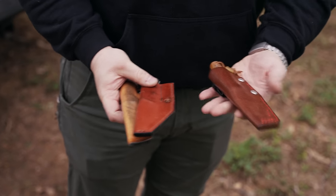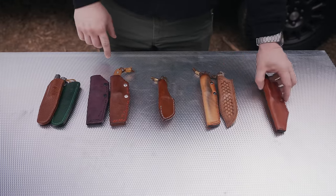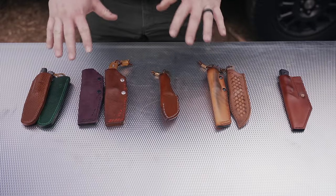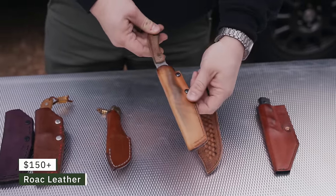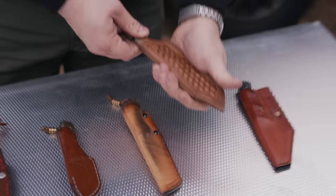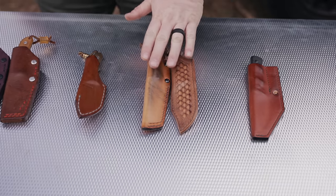In the last video I mentioned a bunch of leather sheath makers but didn't really say where to get them. Some makers do offer leather sheaths with the knife — it's kind of rare but happening more. The first maker is Roke — these are made for a set number of knives he supports. He makes sheaths for the BMKT EDC1 and the Bradford Guardian, among a few others on his website. These are really nice — $150 and up.